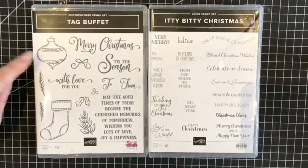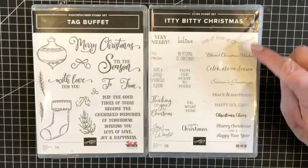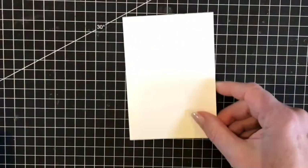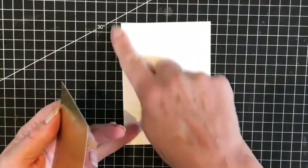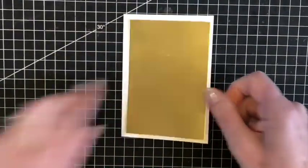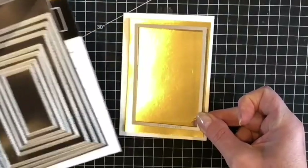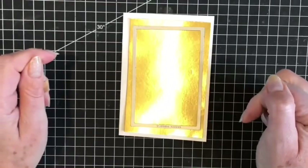I will be using the bauble from the Tag Buffet stamp set and the sentiment from the Itty Bitty Christmas. Here is my note Whisper White note card and envelope. They come pre-scored and I've burnished the edge already, and here is a piece of our gold foil card. We will only be seeing the outside edge of this, so I will be cutting one of our rectangle stitch dies from the centre of this card so that we can use the centre piece for another project.